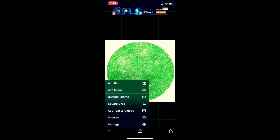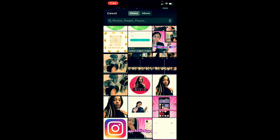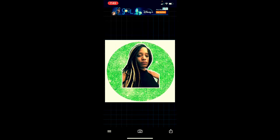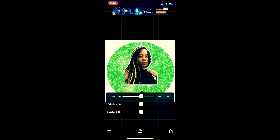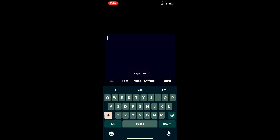I went ahead and blew that up. From there, hit the four lines in the left-hand corner, hit Add Image, and choose the outlined picture of myself. Hit Done, then size it up so it matches. You can set it as big or as small as you'd like. I'll make it just a little bit smaller because we are going to be putting words on here.